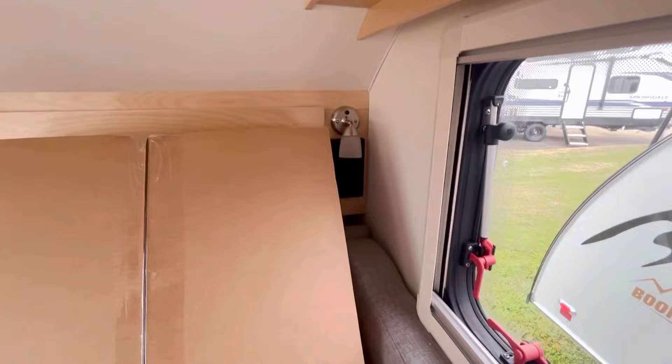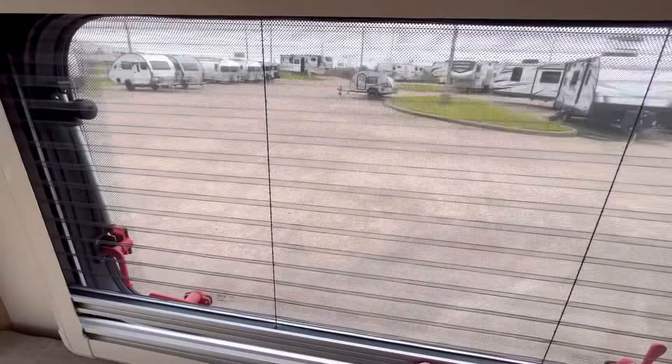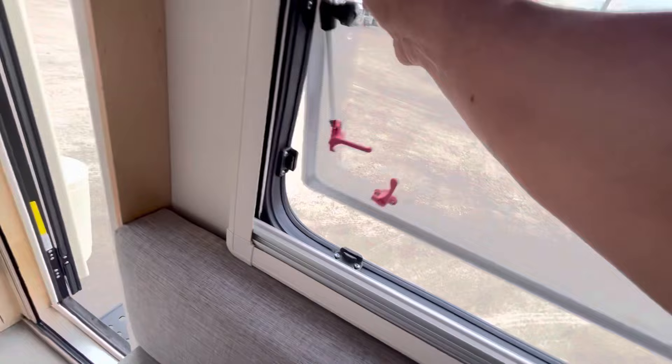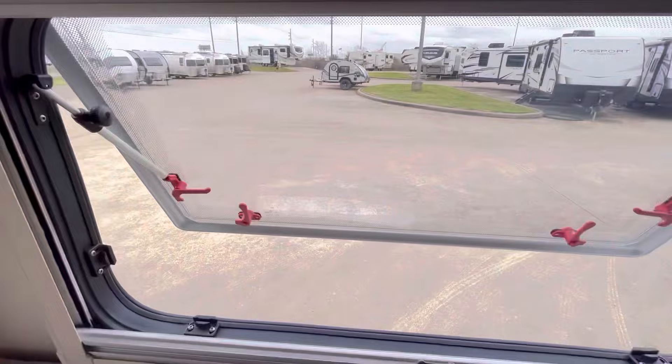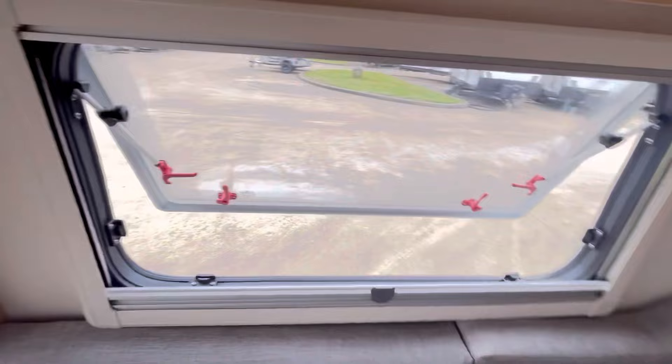Now let's take a look at the window. You have a couple of choices — you can black it out, you can deploy the screen, either one, or you could do half and half. You could raise it up and have it partially blacked out, and when you open it up you can use the screen. When you open this window and then open the one over here, it's already creating a draft — I can feel it. Between this window and that window, you'll have the screen if you want.